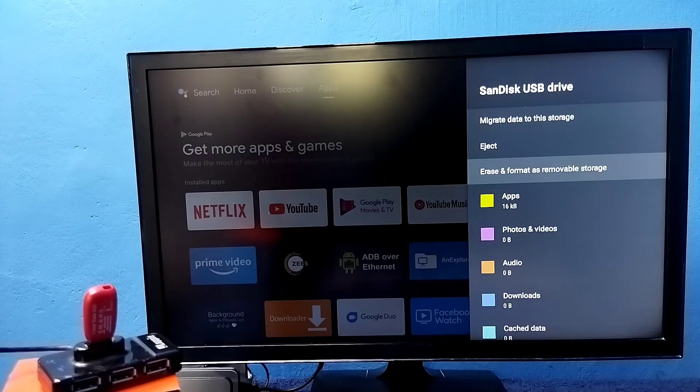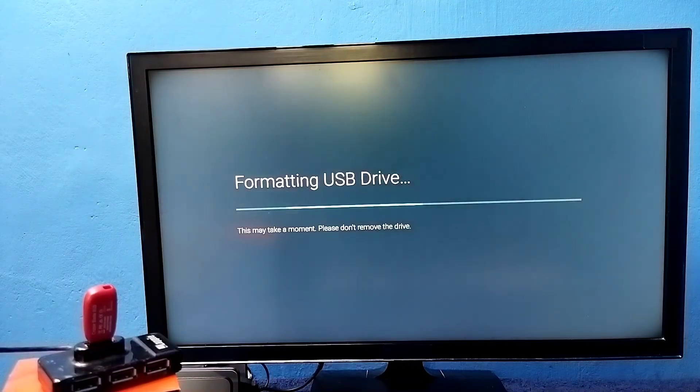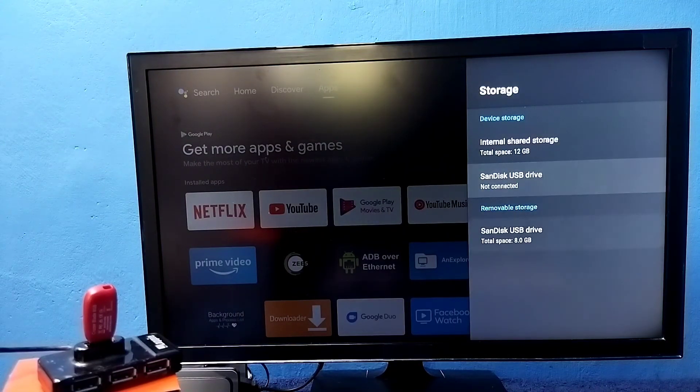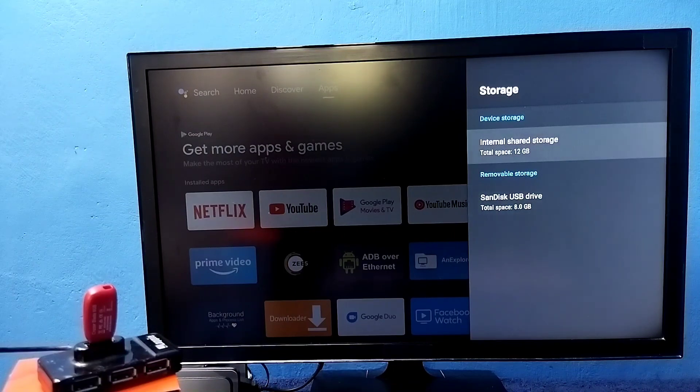Select this option, then select Format. Before that, if you want to take a backup of games, apps, and files from the pen drive, you can do that using this option. Now formatting and converting this pen drive back to a normal pen drive. Done — the pen drive has moved to Removable Storage. This is how we can increase the internal storage of the TV and install more apps and games.